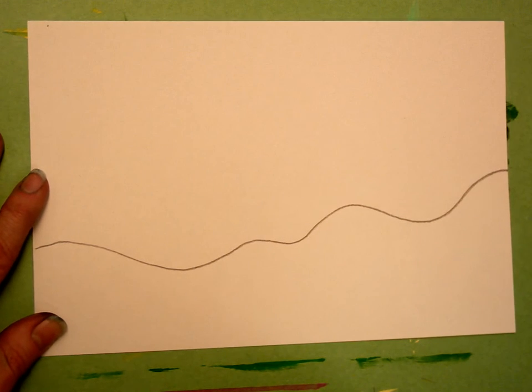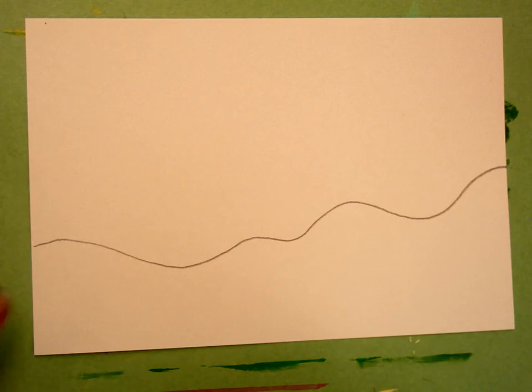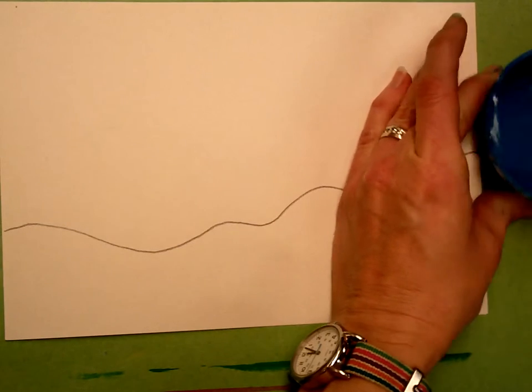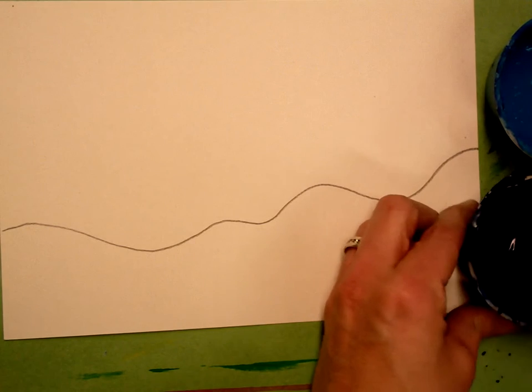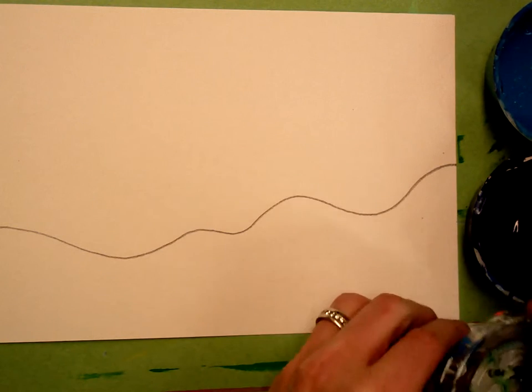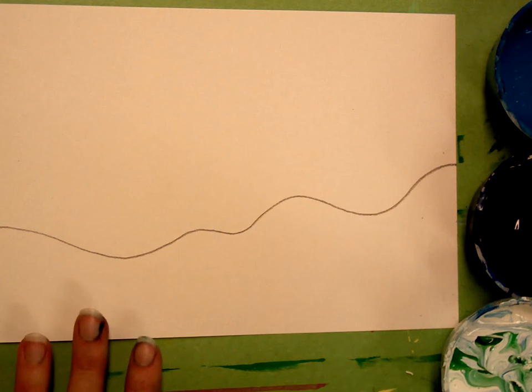I'm going to put a little bit of a wavy line for my horizon line, and then you're going to start painting the sky. For the sky you're going to be getting turquoise, blue, and white. My white is a little bit mixed right now but it's still going to work to tint my colors.